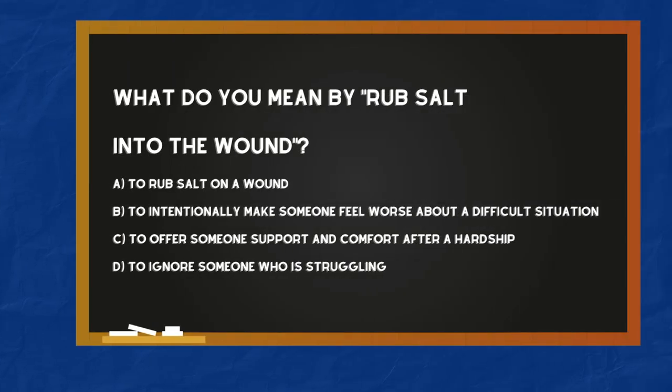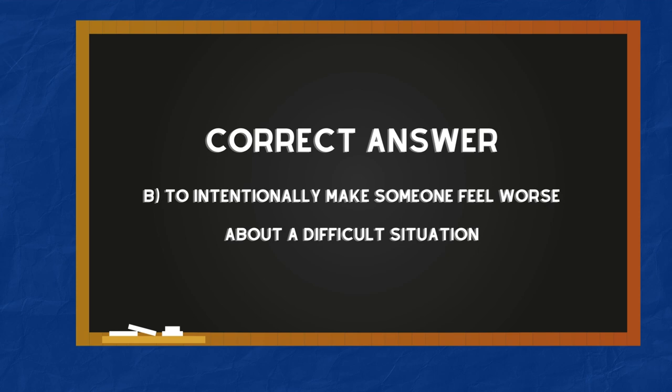What do you mean by 'rub salt into the wound'? A: To rub salt on a wound. B: To intentionally make someone feel worse about a difficult situation. The correct answer is B — to intentionally make someone feel worse about a difficult situation.